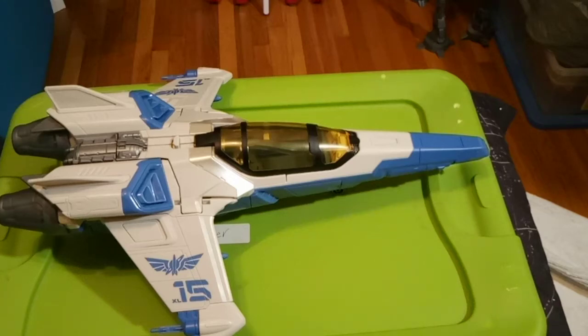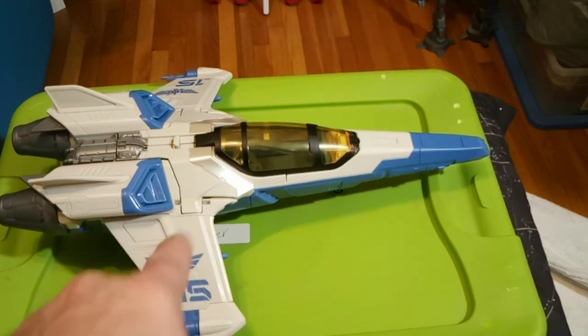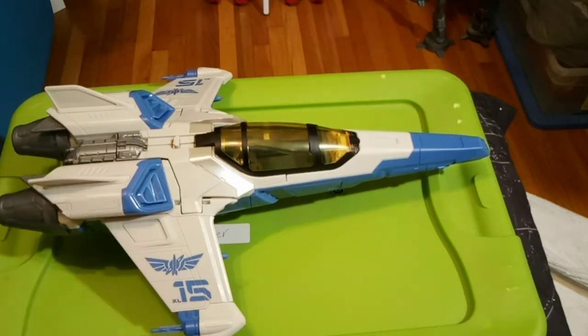Hey everybody, middle of the night — perfect time for a review. This is the Disney Pixar Buzz Lightyear XL15 Spaceship.